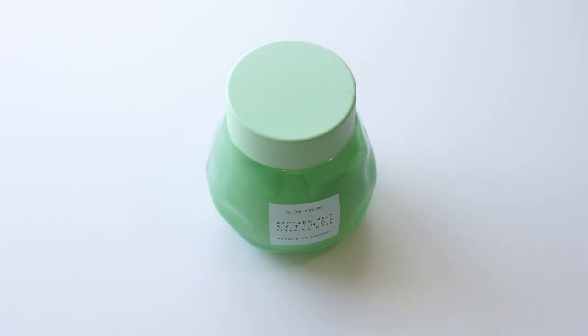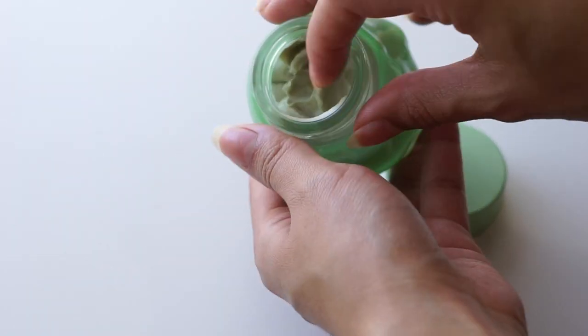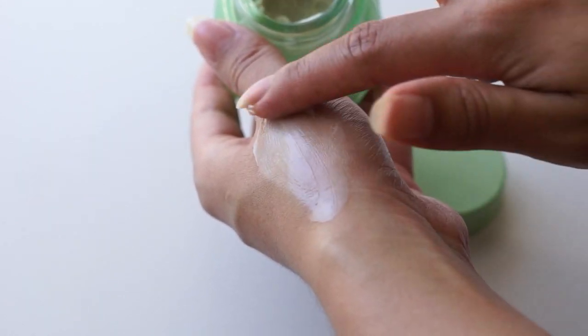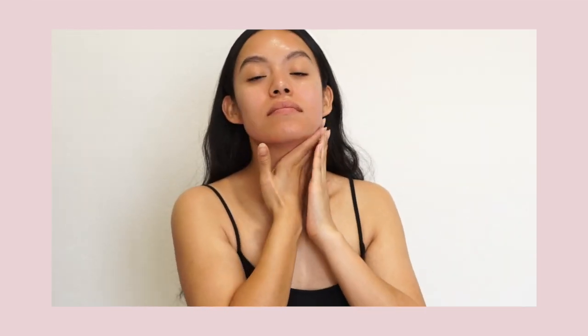The last step to my masking routine is the Avocado Melt Retinal Sleeping Mask by The Glow Recipe. This mask is so creamy and it's formulated with antioxidant-rich avocado, exfoliating PHA, and the most gentle form of retinal. A little goes a long way, so I just take a pea-sized amount and really work it into my face, neck, and chest. This mask is gentle yet effective and retinal is known to reveal smooth, hydrated skin.